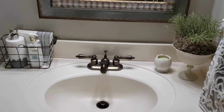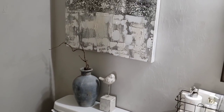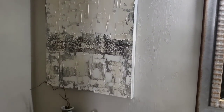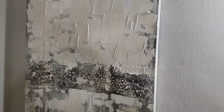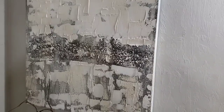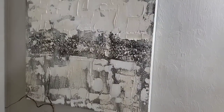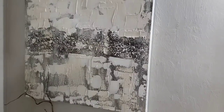Since this is a small space, I do try to be a little thrifty when decorating it. I like to look for canvases at Goodwill — it doesn't matter what the subject is, because nine times out of ten I'm going to paint over it.